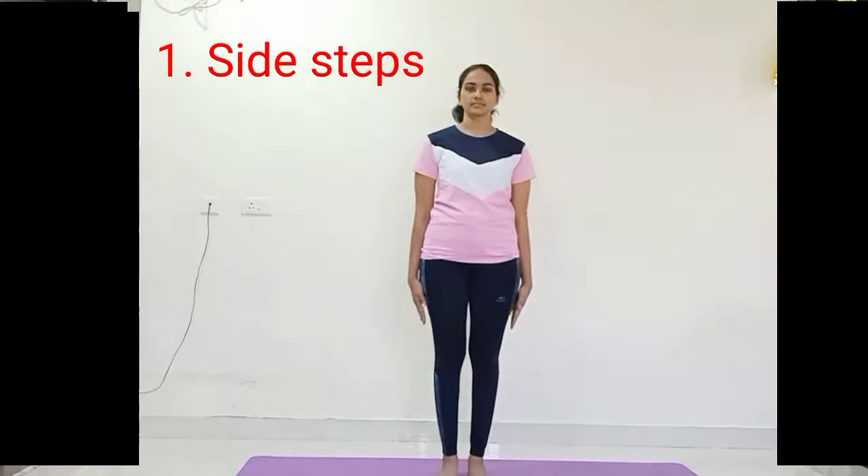This video is going to be about seven simple cardio workouts with variations which can be practiced by everyone. Let's join together to practice. Come onto the mat, make yourself comfortable, keep your body stiff, and bring your attention to your breath.